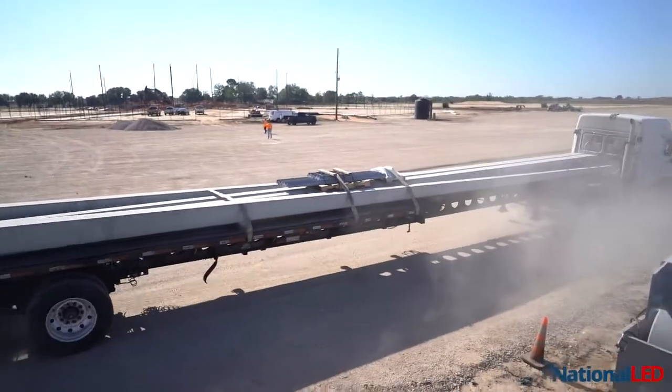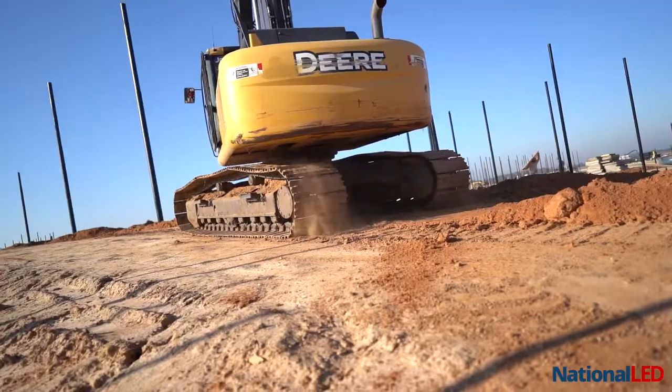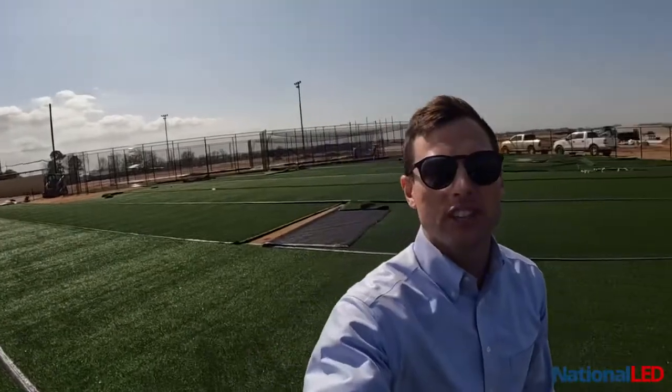We're here at Diamonds on Daily in South Houston, Texas, and we've got our 60-foot poles with our Athleta LED fixtures behind us here. This is a beautiful project — we're in the middle of construction. The turf is down, we've got the fences up, and we've got the batting cages in the background.